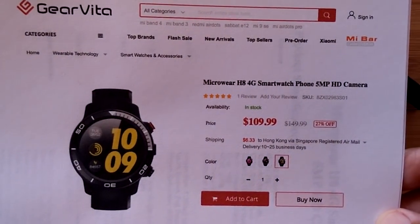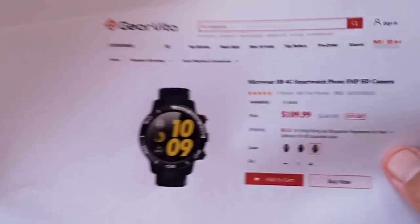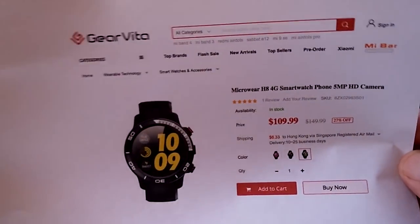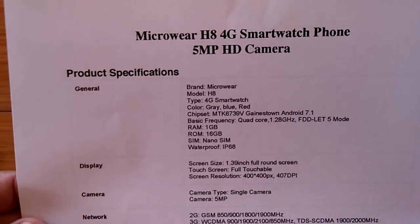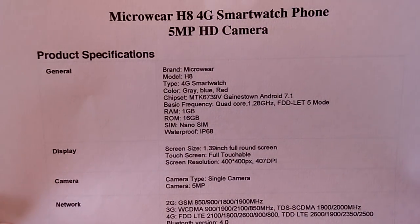We have a 5 megapixel camera in this 4G watch and a bunch of other stuff. Check the show notes down below this video for a buying link to pick it up from Gear Vita. Inside the box, it's a 4G capable smartwatch.